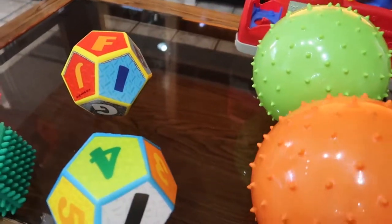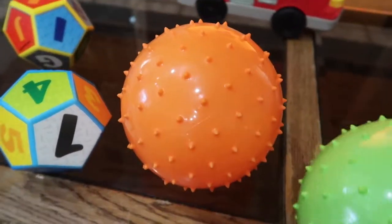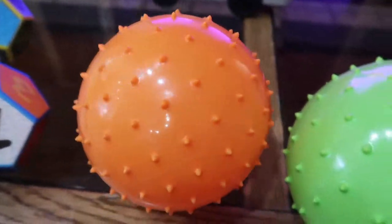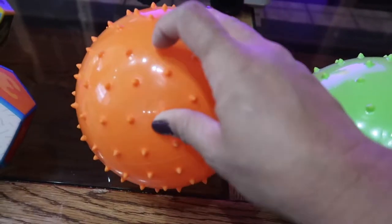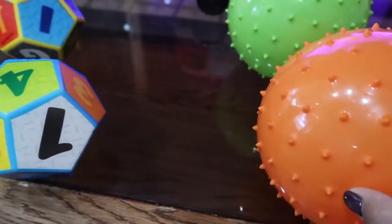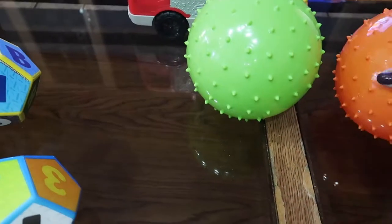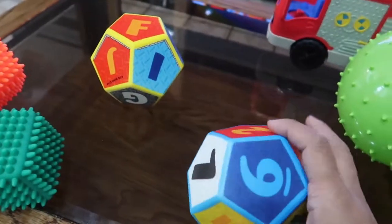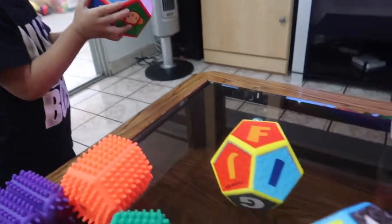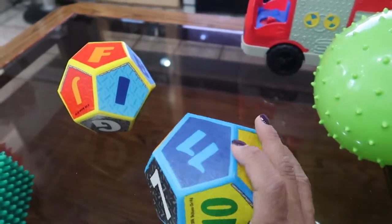There are two spiky ones — this one is a little bit softer than this one, and this one is actually really hard. You can bounce it, you can bounce the soft one too. This one is hard with little spiky things, which feels good when you hold and touch it. I love that they're really bright colors for kids. It also comes with these ball-shaped blocks in three different types — one has numbers so they can learn their numbers, and even has colors.